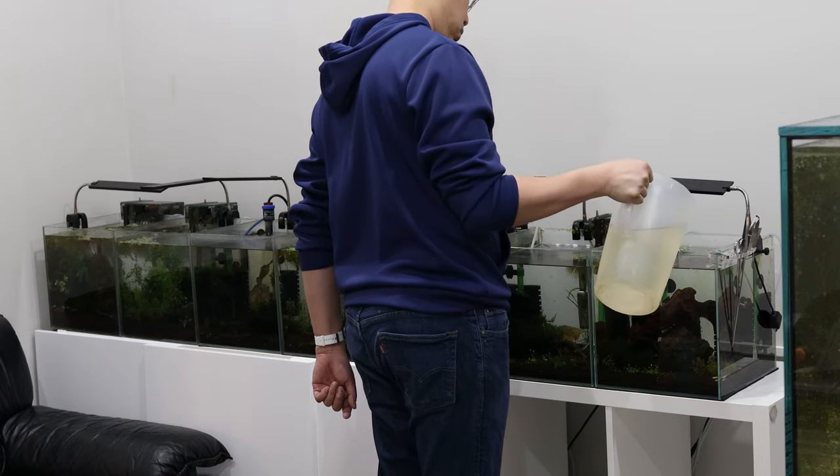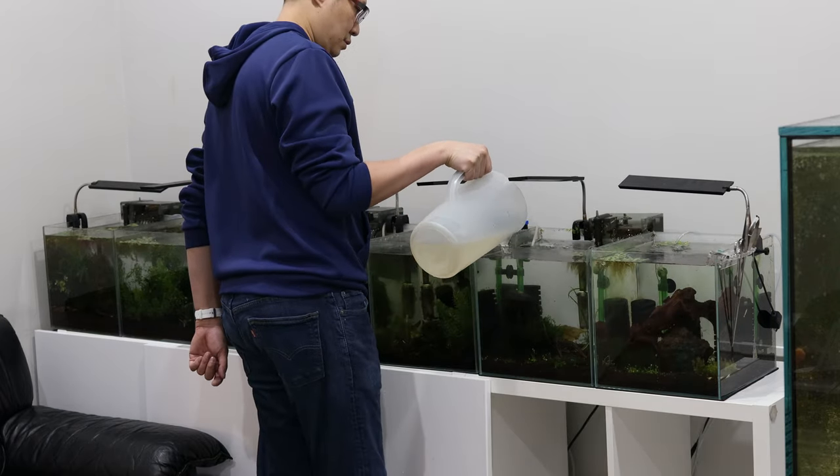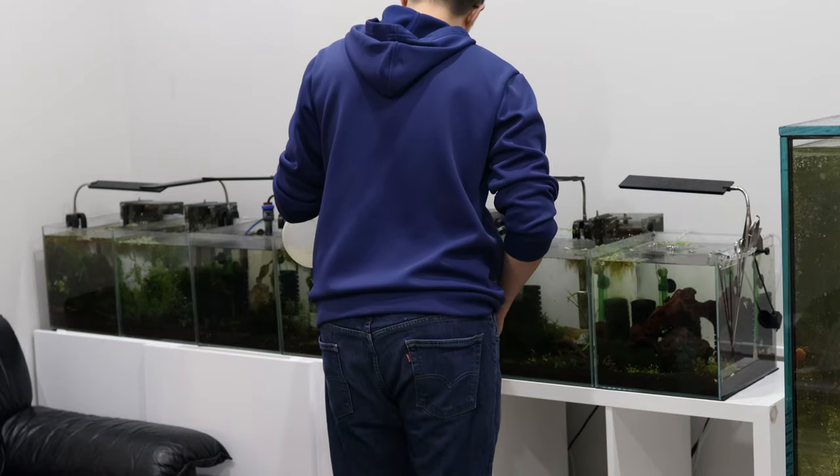Afterwards, I'll pour the water slowly into the tank. Just make sure I have the correct mixture for Neo-Caradena and Caradena and not to mix them up.